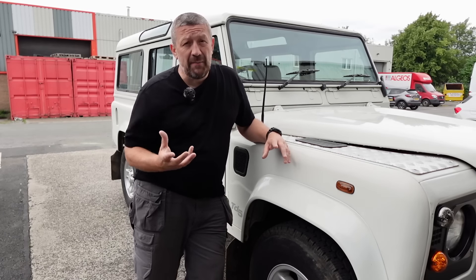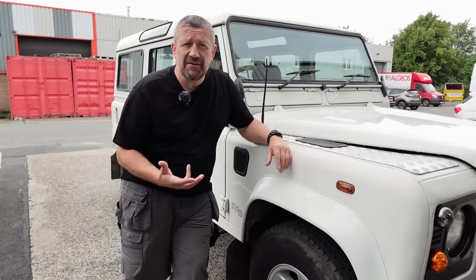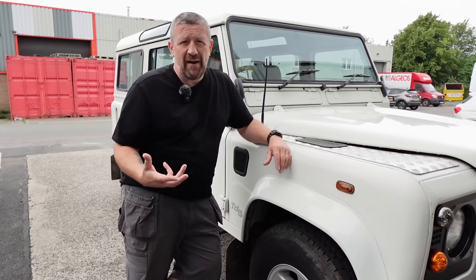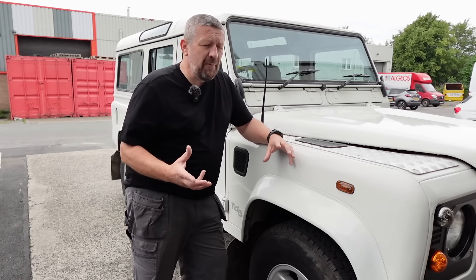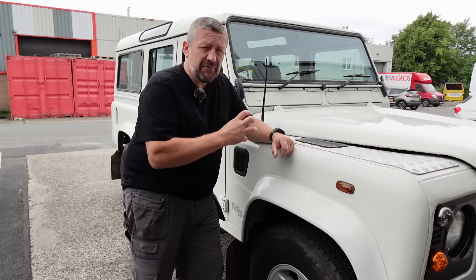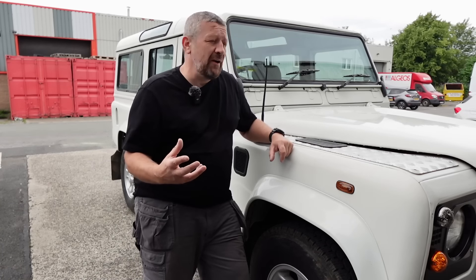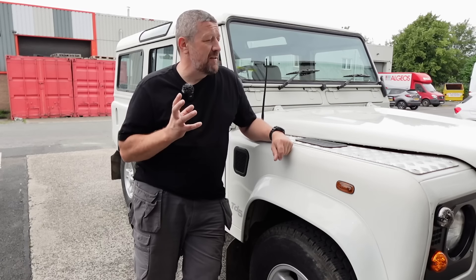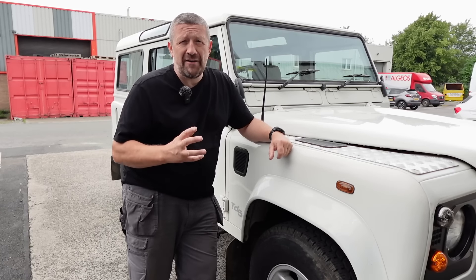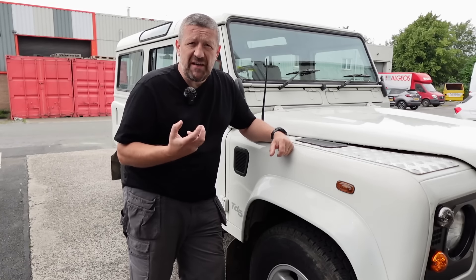The fitting of it is actually very similar to the other Mantec snorkels and raised air intakes available, and really a lot of the raised air intakes on the market are fitted a similar way. I'm going to go through the whole process of how to do it well, and that will give you an insight as to whether you'd like to take this job on yourself. Believe me, it's an easy job and it makes a massive difference in the look of the vehicle. It really does improve things if you go wading or if you're driving through dirty dusty air.